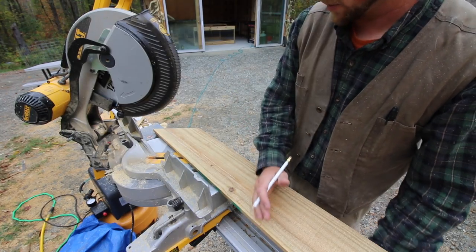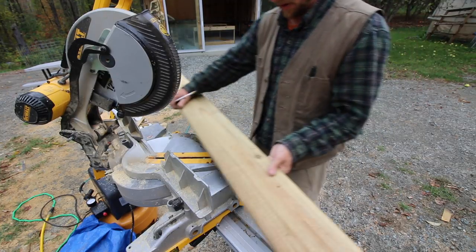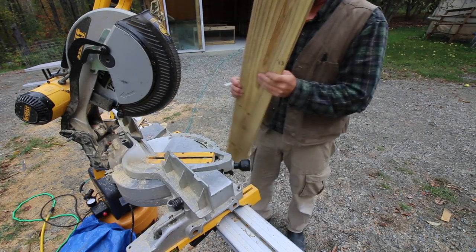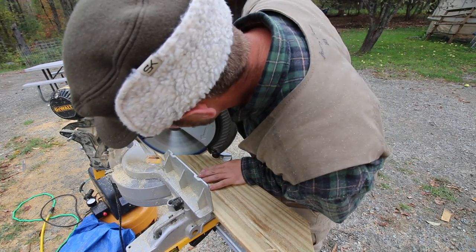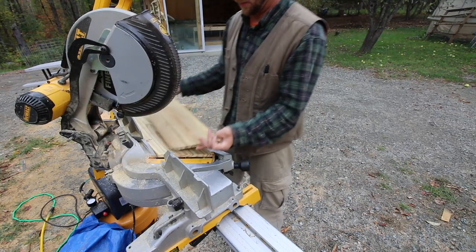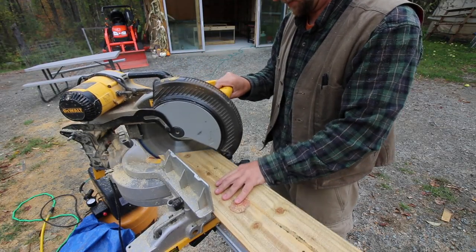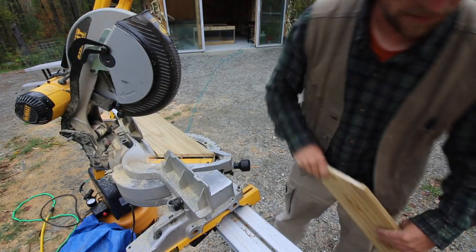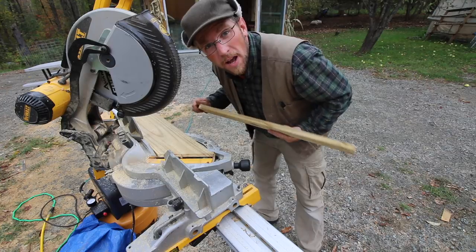You mark the direction of your angle so you'll know which way to put your board when you're cutting it. In the whole project, this is the only scrap we're going to have left over.